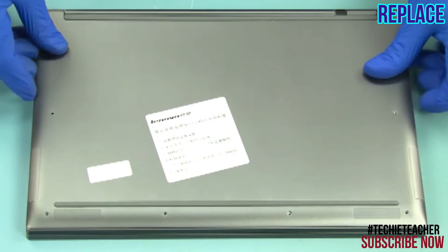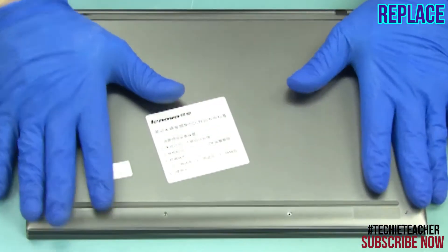Lay the cover into position. Press all around to snap the cover into place.